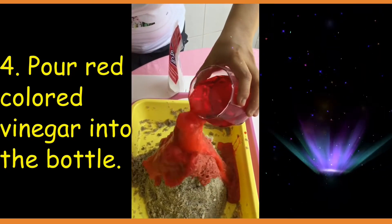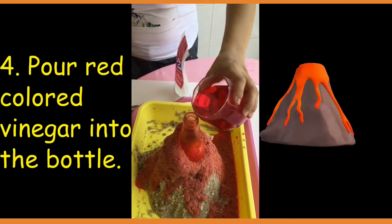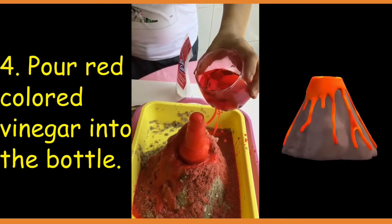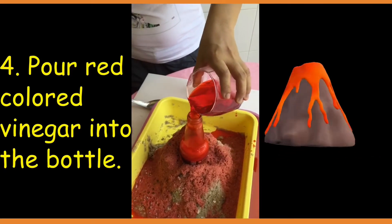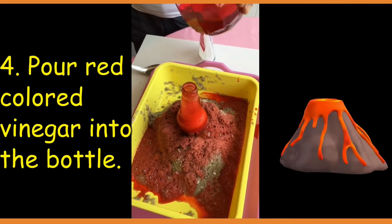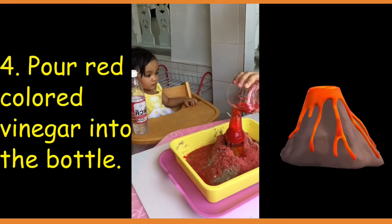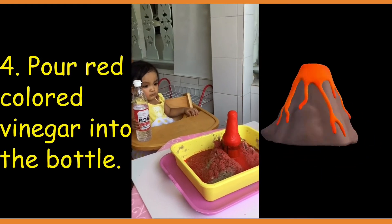Ready? Oh, look at that. It does look like a volcano. Yay!